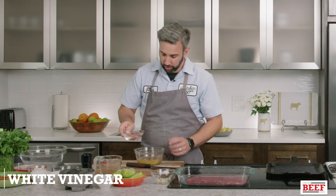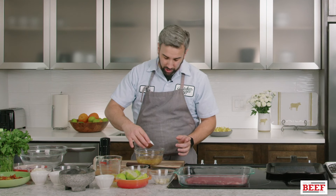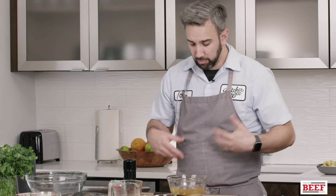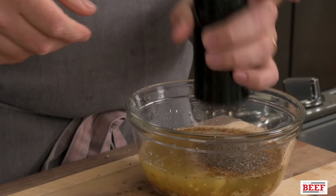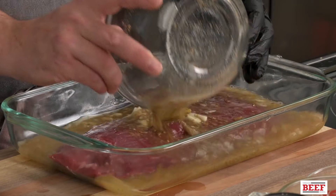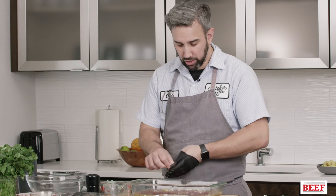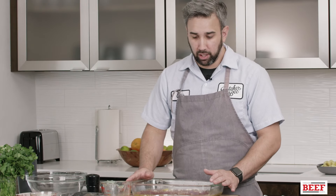And then a touch of white vinegar for the third acid. Lastly, we're going to use some kosher salt — just a little bit. You're going to season it when you cook it as well, but the salt helps break down the garlic and bring everything together. And I always use fresh cracked black pepper. So we have our flank steak here, which is a lean cut of beef. We're going to pour this over it, and then we're going to put this in the fridge and let it sit overnight. Tomorrow it'll be ready to hit the grill.